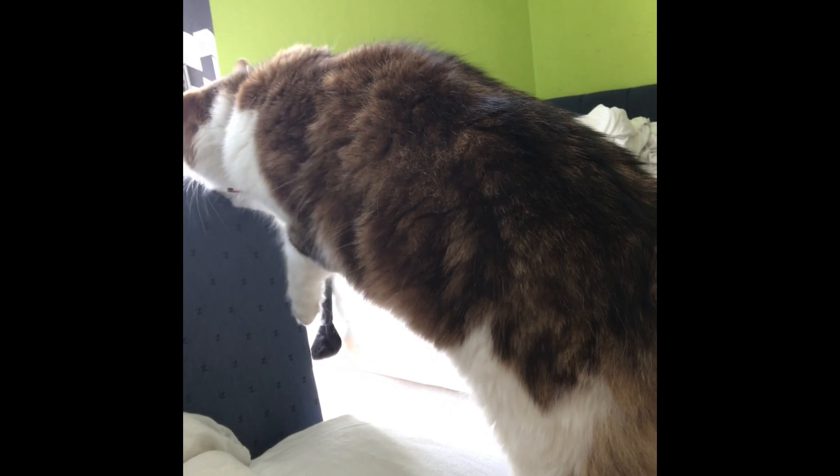My cat is just doing the Lion King scene. I don't know why he's doing the Lion King scene — I think he's looking for prey. I don't know why he's doing this now. Why are you doing this? Oh my god, and now he's licking my bed.